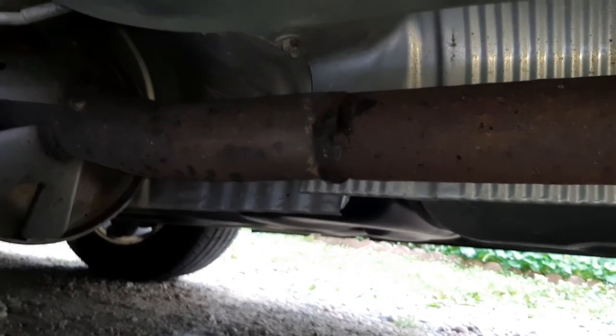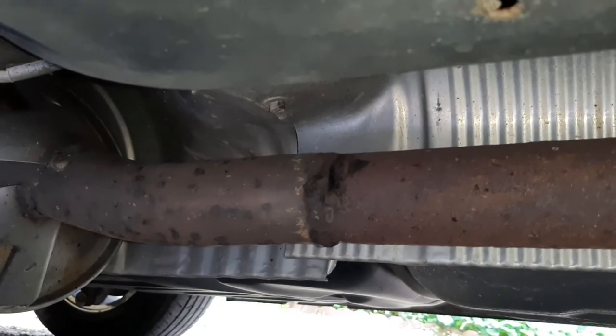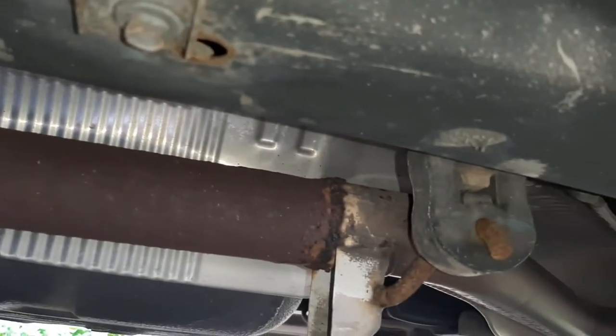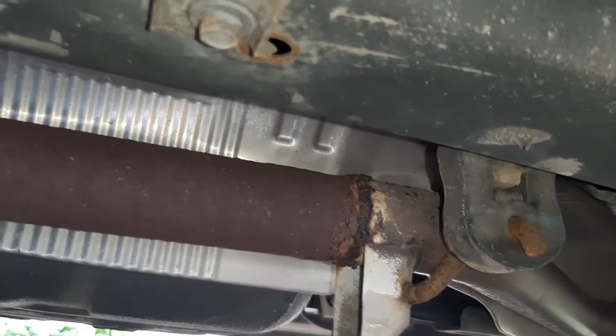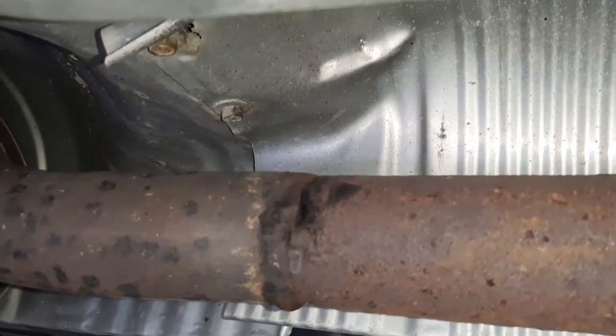I got a little exhaust leak going on here. I did a resonator delete a while back because it got all smashed, so this pipe is just garbage quality. And right here we got a little exhaust leak.